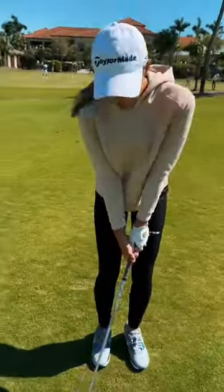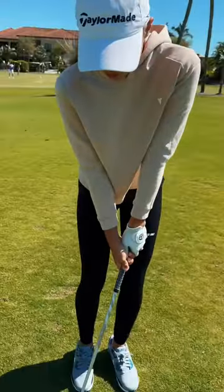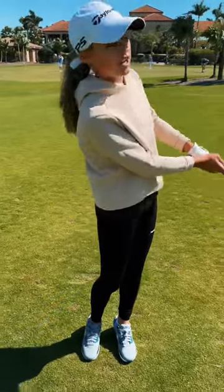If you're going to chip off a tight lie, make sure you do this tip. When I'm chipping off a tight lie, I always make sure that the toe of the club face is facing down towards the ground. This helps you avoid a chunk, a skull, or getting caught into the grass on your chip.